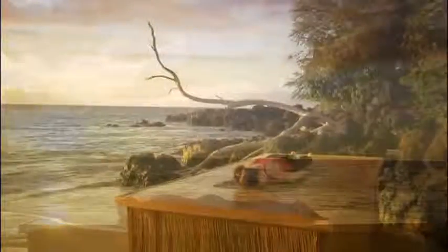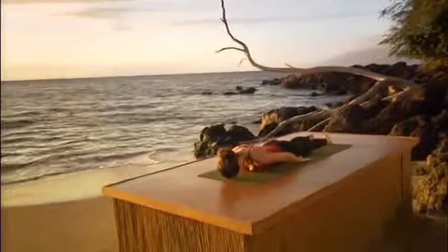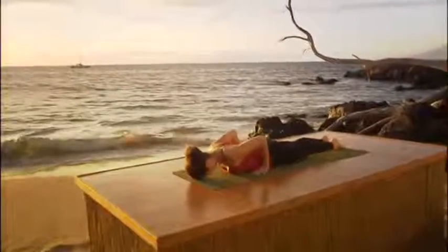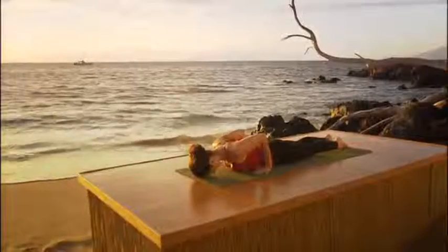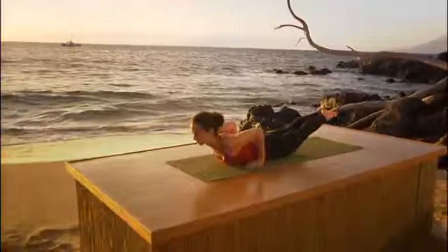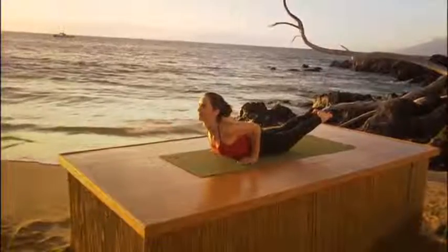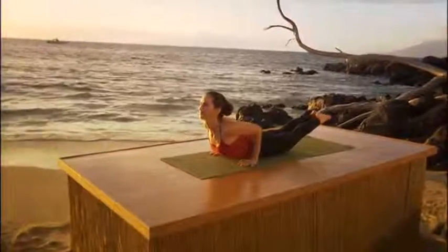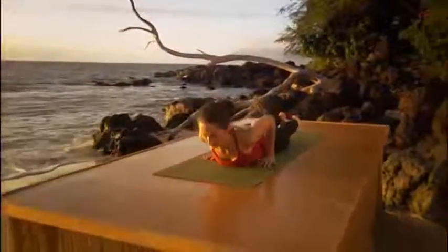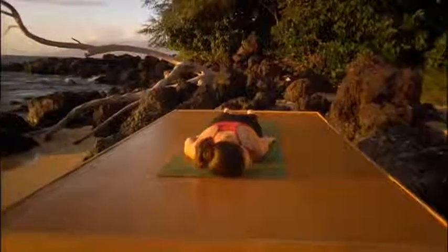We'll do another variation of this pose in a moment — Shalabhasana B. So you're going to tuck your chin again. Put the forehead on the floor. Take your hands like you're doing Chaturanga Dandasana. Toes point. Exhale all your air. And inhale. Lift the head, shoulders, and feet once again. Gaze forward. Stretch through your knees. Really lift the chest. Roll the shoulders back. Smile if you can. Keep reaching through your legs. And then slowly come down. Rest. Take your arms to your side. Turn your head to one side and then to the other.